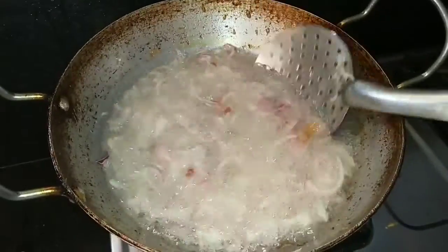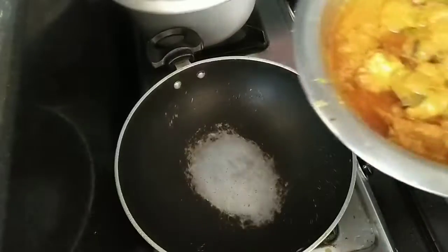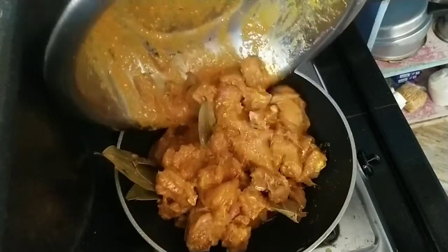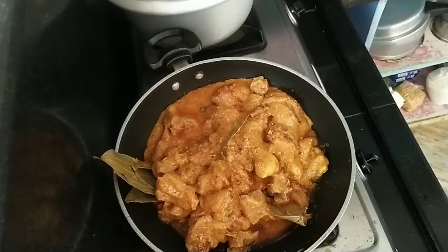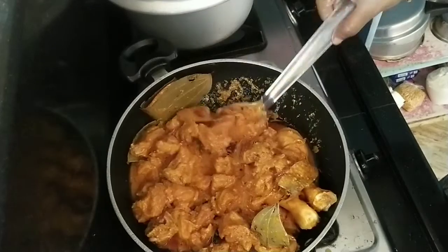Fry it to a golden brown color. We will add 3 glasses of water and add salt to the sauce. We will add the chicken to the chicken.